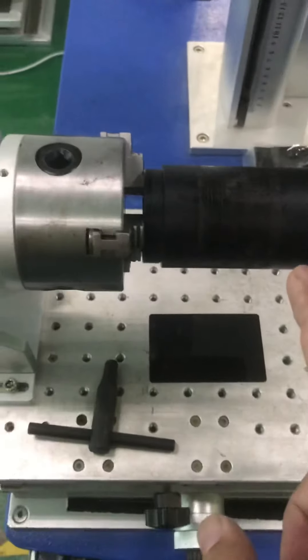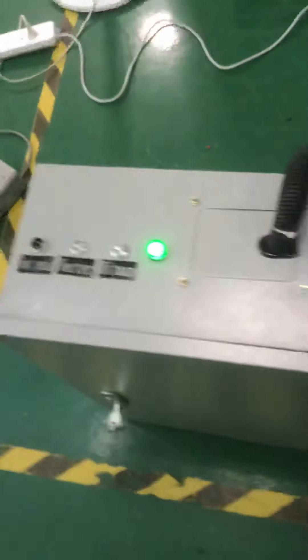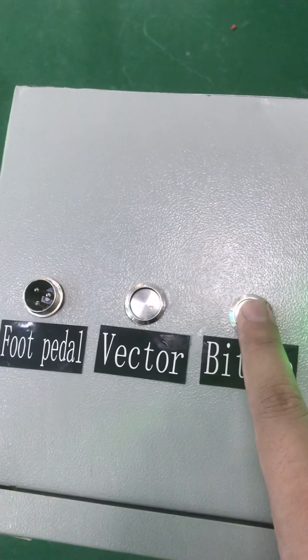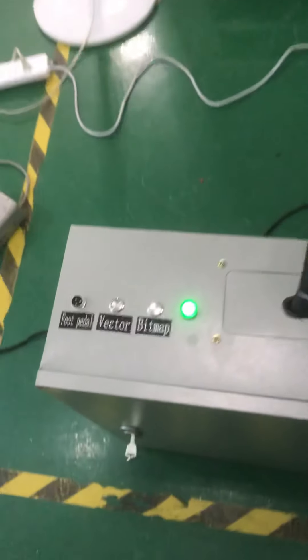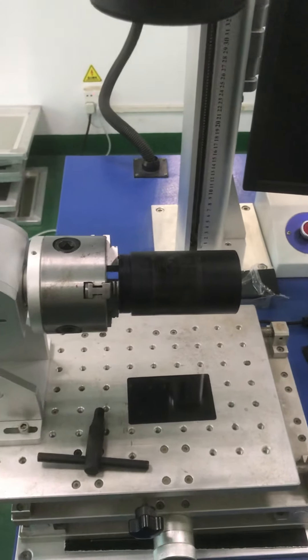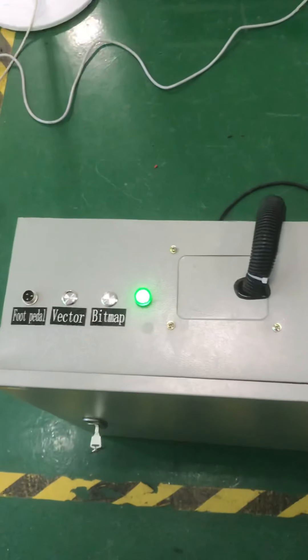Before you use the rotary to mark some continuous vector files, push the buttons. But if you need to use this rotary to engrave JPG or bitmap files, you need to push both of these two buttons before engraving. I will send you a detailed file to explain all of this, including how to connect the control box and how to use the machines.